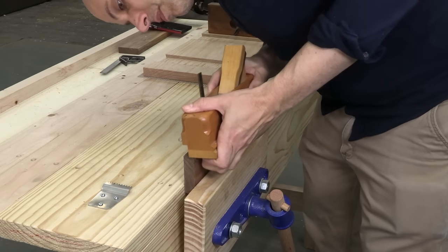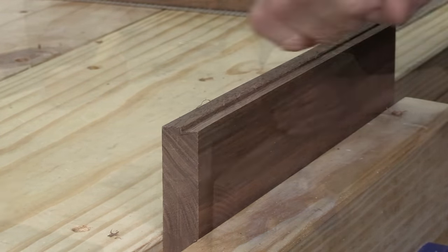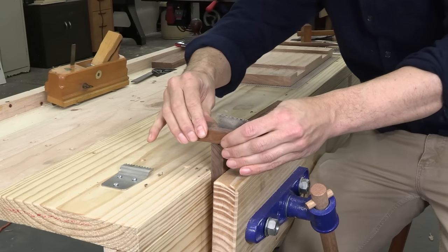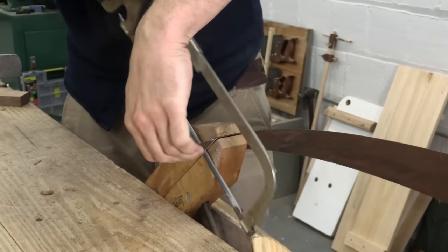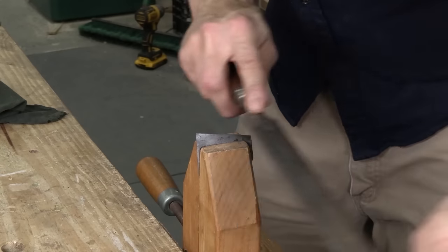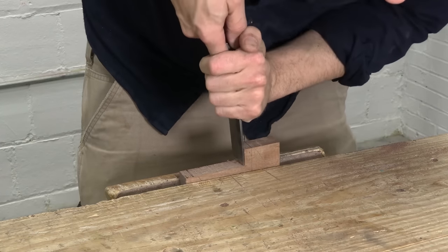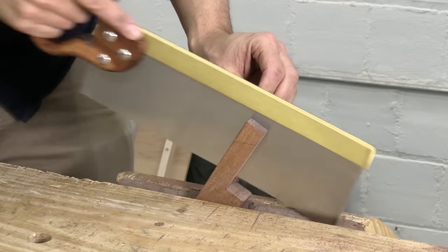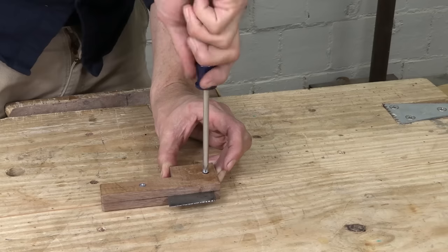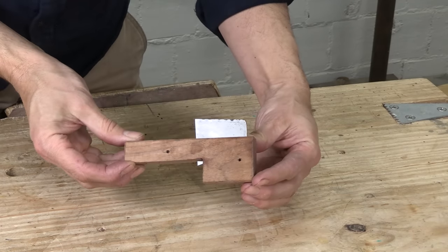I can cut the battens most of the way with a standard rabbit plane or philister plane, and then I'm going to tune that joint up with a scratch stock. This is a simple shop-made tool that you can knock together from things you already have around the workshop. It works on a scraping action and takes a very fine shaving, so it's the perfect tool for cleaning up joints and details. Our sliding dovetail video has all the details on making your own scratch stock, so we're not going to cover it here.